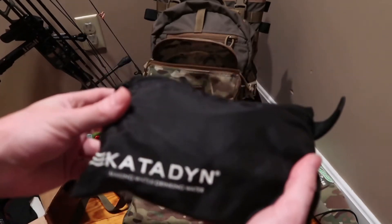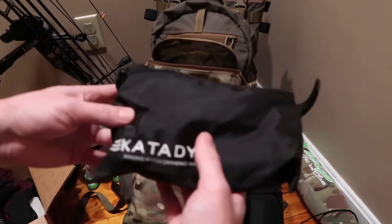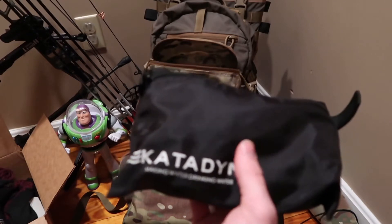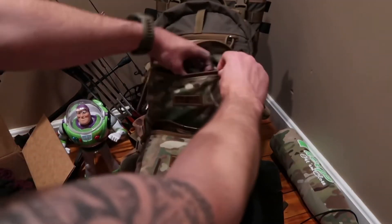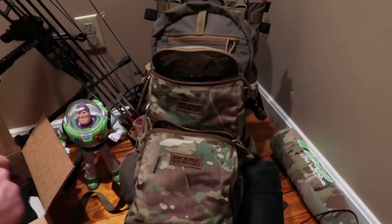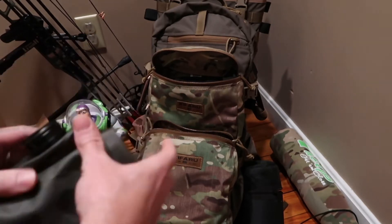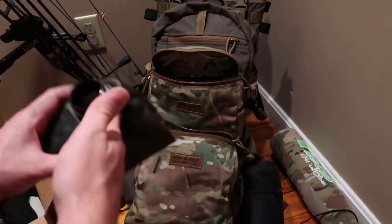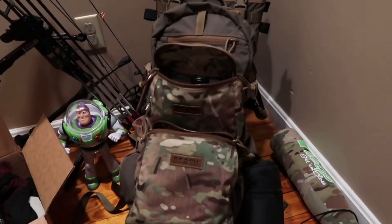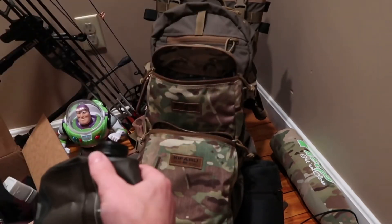The way I figure things out is elementary school style — draw pictures. This water filter will fit in the large with still extra space, and you can throw a collapsible water bottle in there too. This is a Seeker 2-liter — it fits with the water bladder and there's still extra space. I could throw even a few extra things in there, but the water bladder and filter fit no problem.